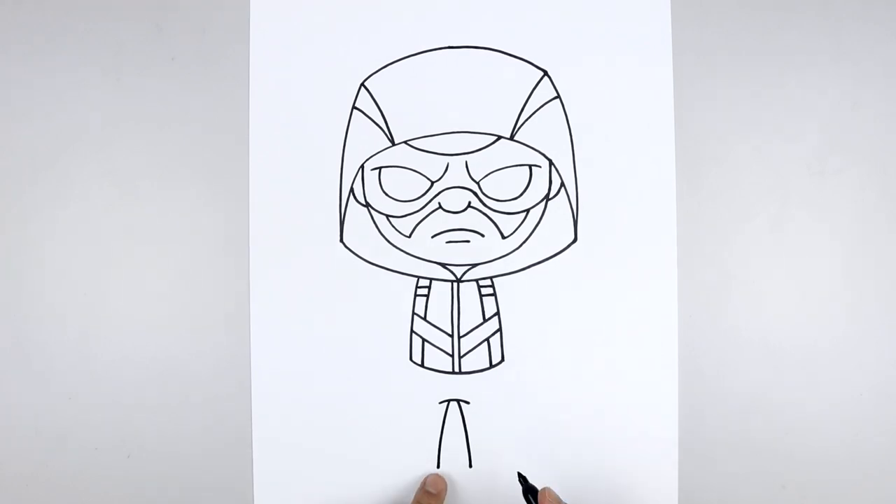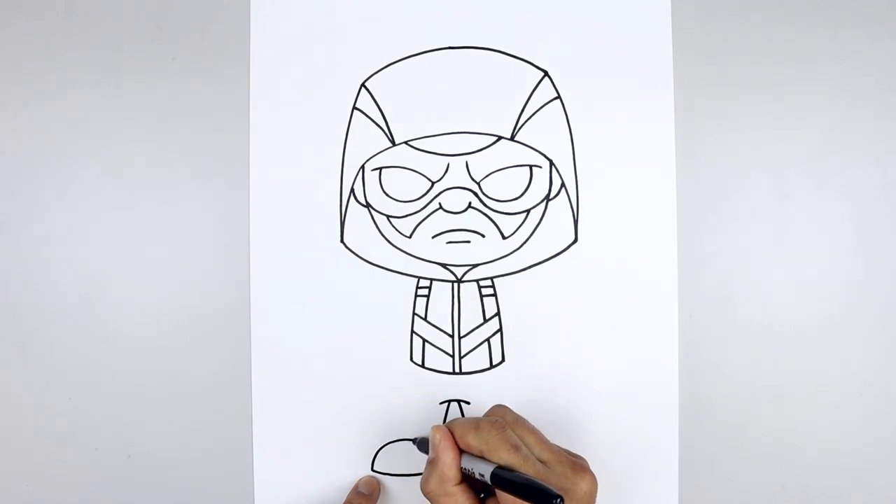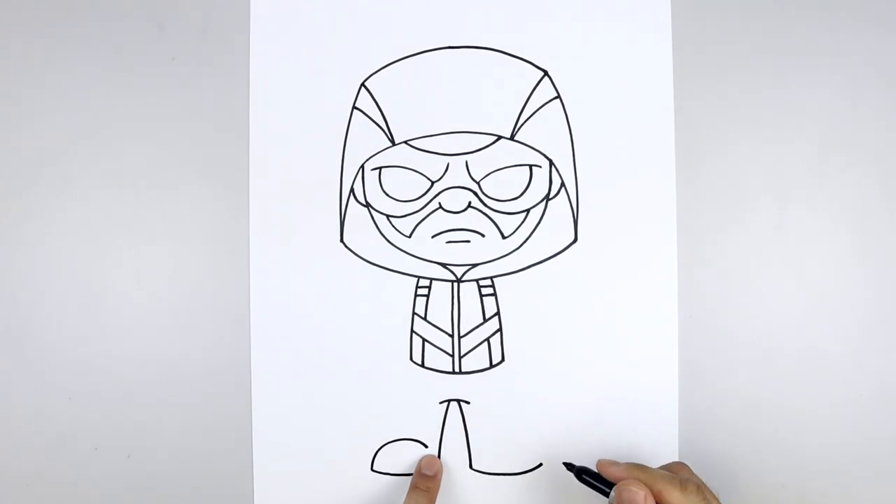And now we're going to round out the bottom of the feet. Let's start from the left heel, curve the foot coming down and then bending that up towards the toes. Now let's round out the top of the foot — starting on the left, we're going to curve this up and then bend the foot coming down, aiming towards the heel, leaving a gap on the inside.